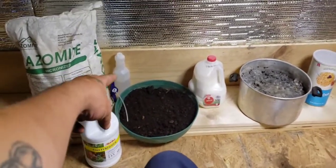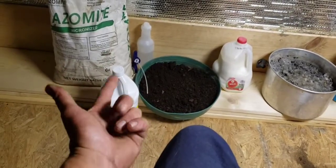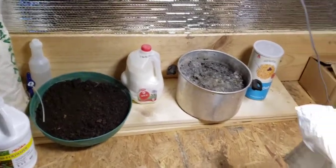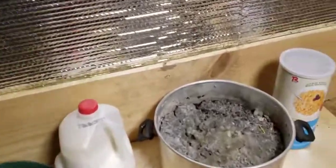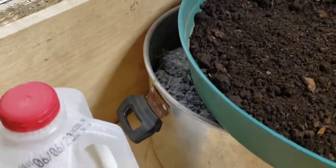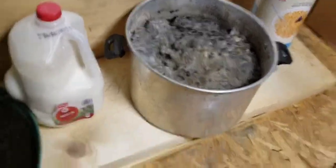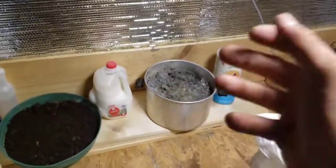Then I will spray it again with my solution of whole curdled milk, fish fertilizer, and molasses, and put it on a hot plate covered. I will cover it with a piece of plexiglass, leaving it just slightly uncovered so it creates a really humid environment in there. You'll remove the plexiglass and see the moisture dripping off of it.